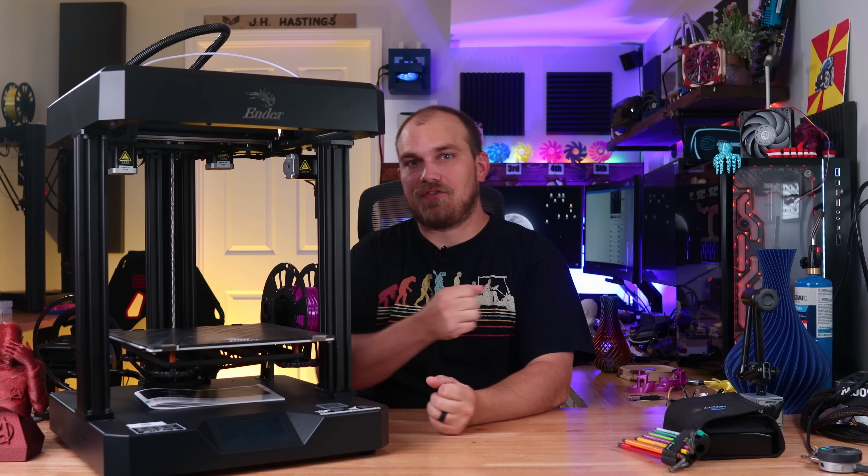Recently I've swapped out one of them, and the one I've swapped out is the Q5, with this — the Ender 7 from Creality.